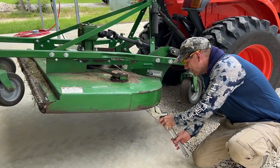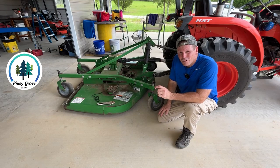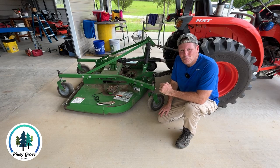I heard it when it hit. It was not a good sound. What's up guys? Brad here from Piney Grove and today we want to do some mowing with our new finish mower.